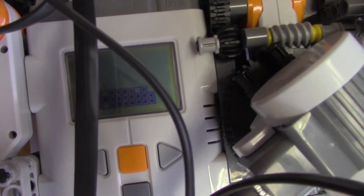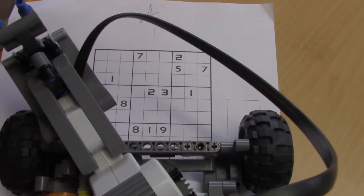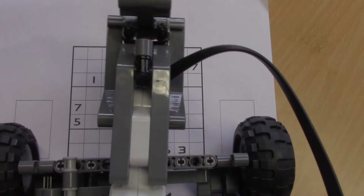And then it passes every spot on the board, and you can see the answers on the computer. Wow, so this is actually a robot that solves the Sudoku for you? Yes.